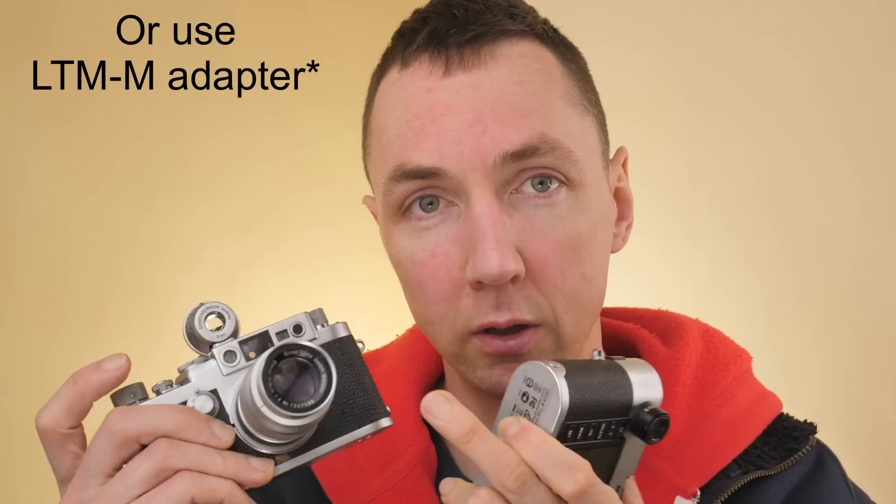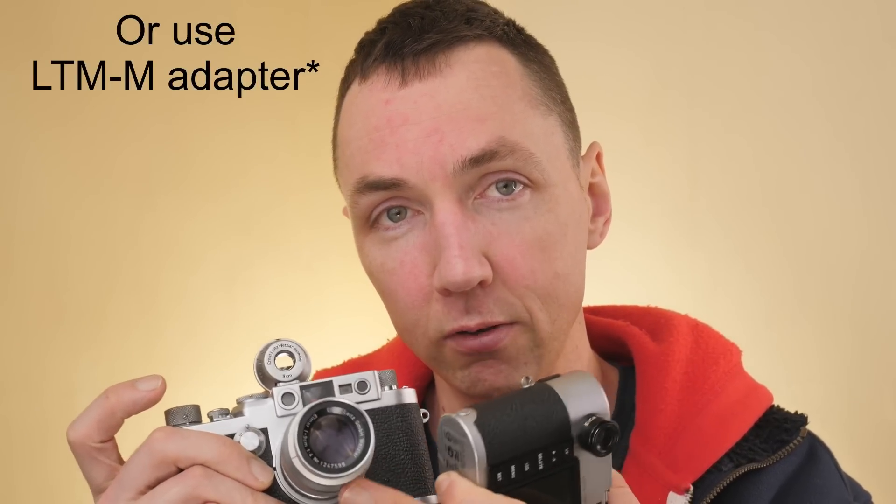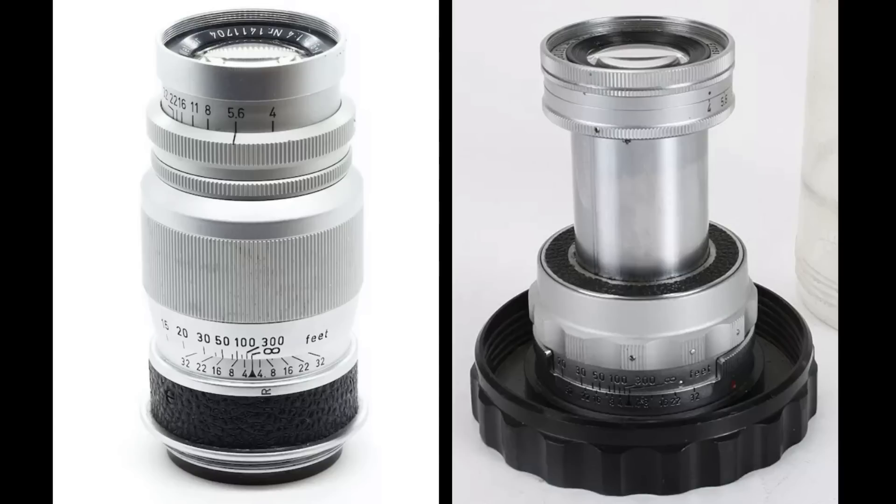I also have my M240 to hand. If you shoot with Leica M cameras you may want to get the M-mount version of this lens. In addition to having M-mount and LTM, there is also a rigid version — which is this one, meaning non-collapsible — and then there's also a collapsible version. The earliest lenses from 1933 are rigid, and then in the mid-1950s they released a collapsible version.